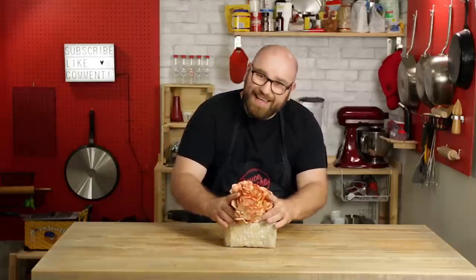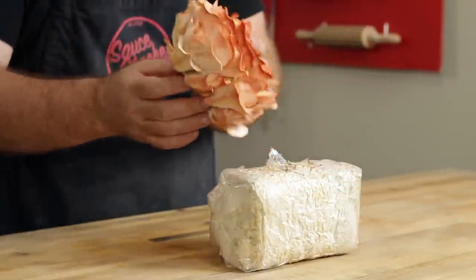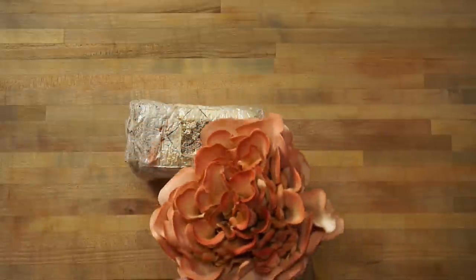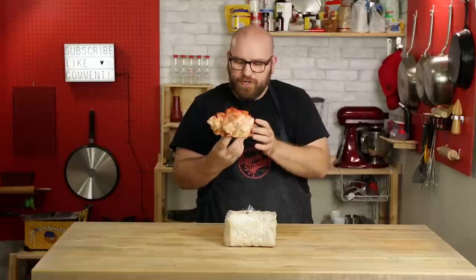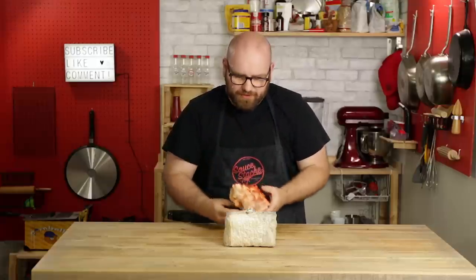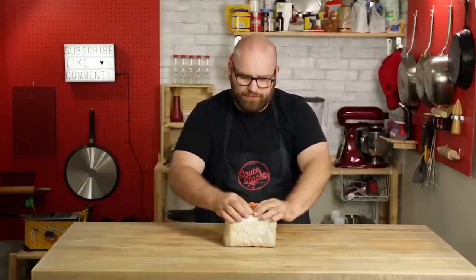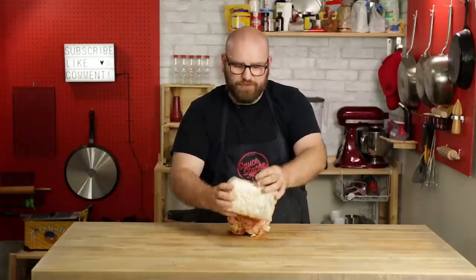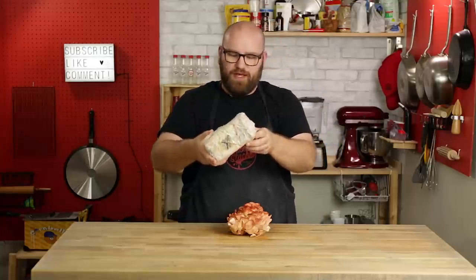I'm going to try to harvest this whole thing. I don't know if I should just kind of pluck it off — and it just came right off. Look at that, this is amazing. It looks like a beautiful flower. It does have a mushroom smell to it, a little pungent. I'm going to close this up because I believe you could do two harvests on this — I believe I'm going to be able to get another mushroom out of this, but we'll find out.